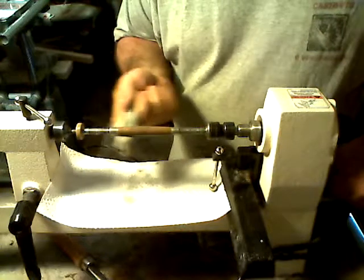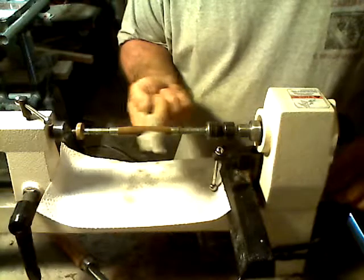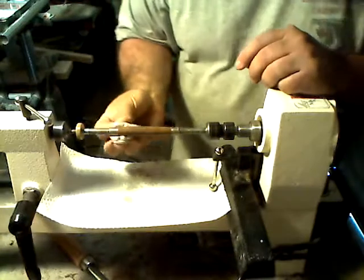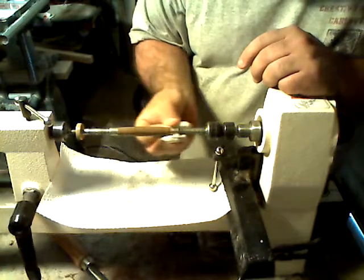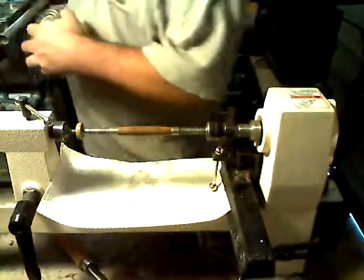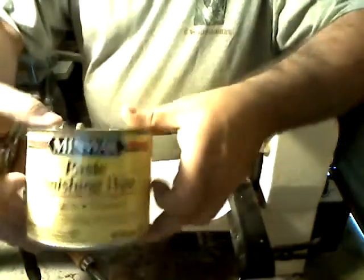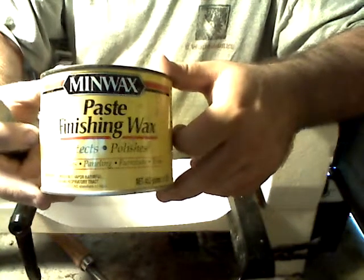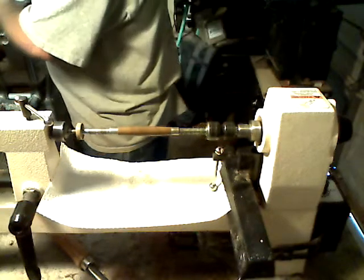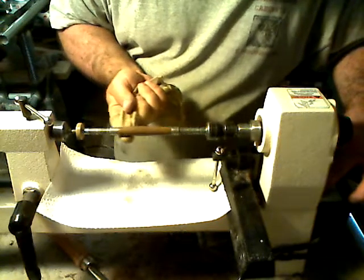Put a little bit of this on here. Once again, this may not be necessary, but what I like to do is I've got some Minwax finishing wax. I've just got a rag finished down in here. We'll just put a little on, turn it up, let it heat up, melt it in just a little bit.